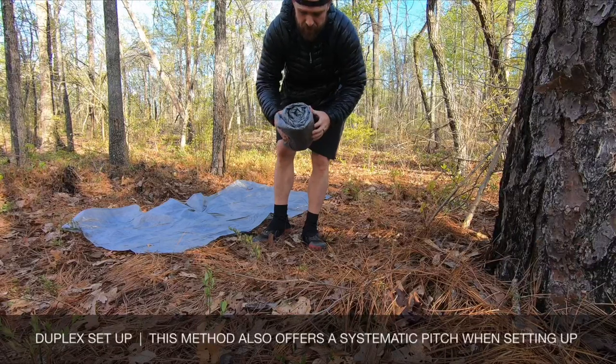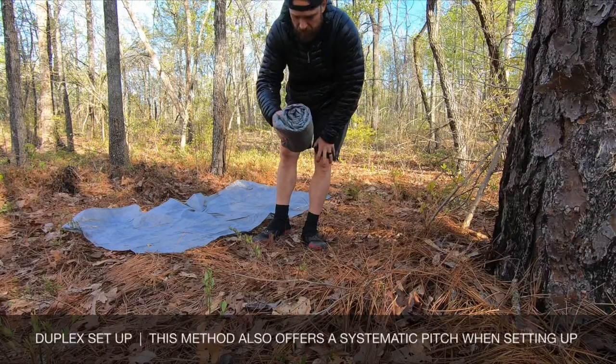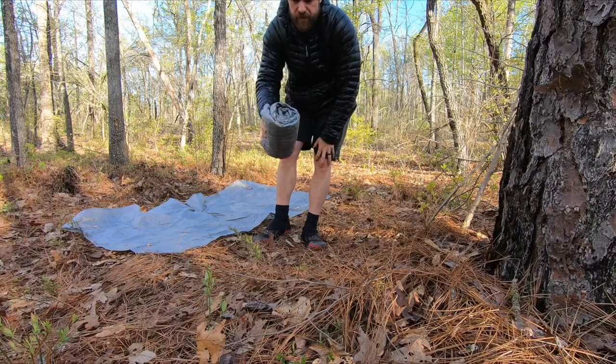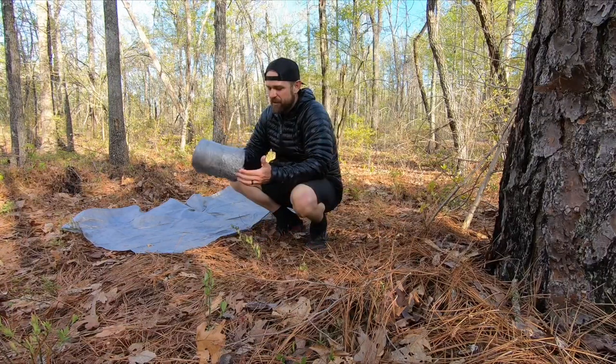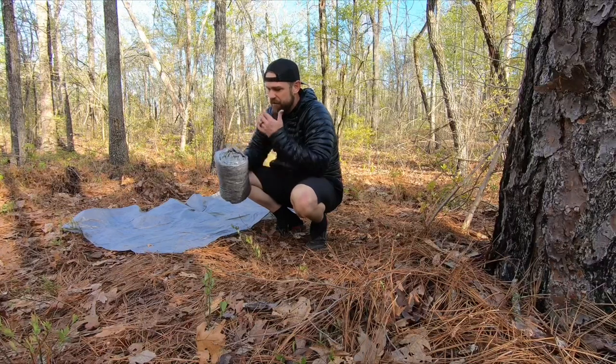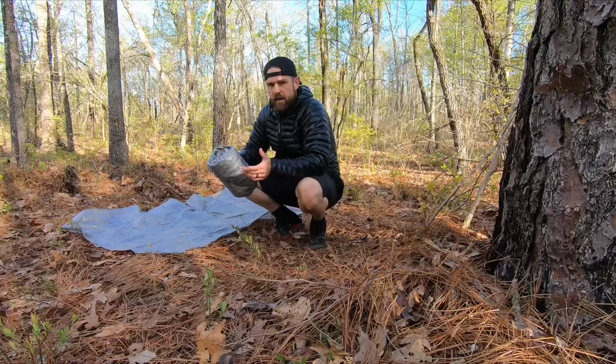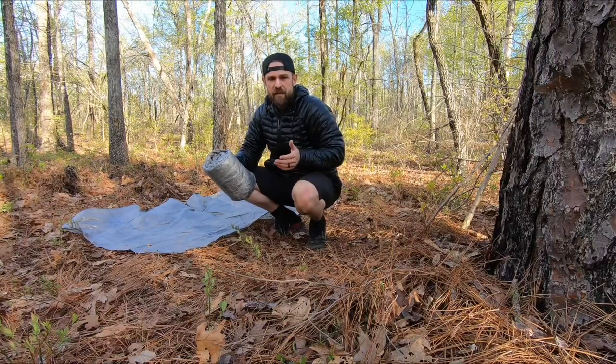So now I've got a stuff sack. I'm just going to put this in long with my ground sheet and it's going to pack down very nice and small. This is a great shelter and I really enjoy it. Every time I use it, I feel very thankful that I've got it. Comment below if you have a duplex hack.